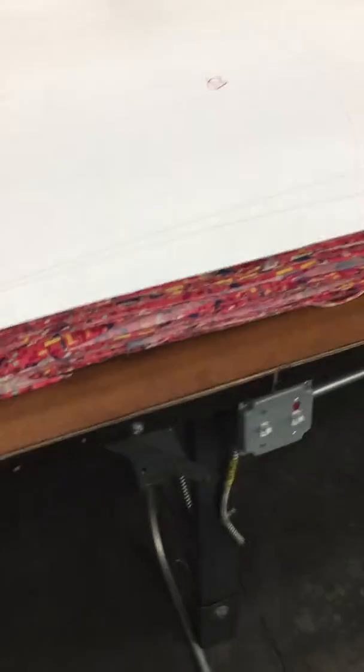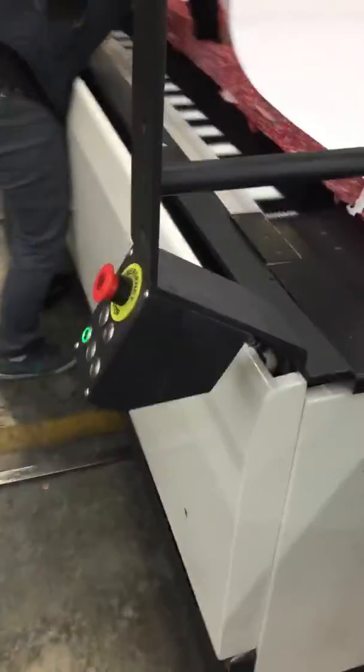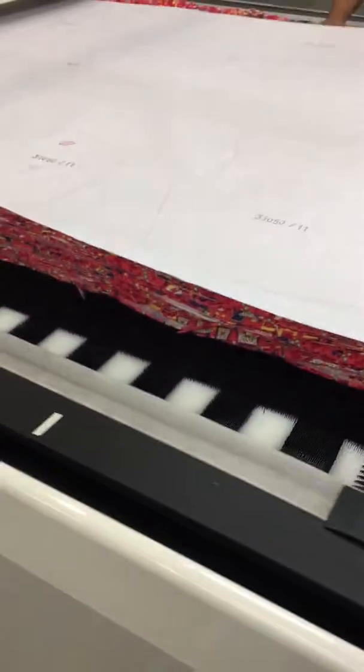So first of all, we need to open the back end, and then we can move the back end to the front. And we are using our feeding function. We need to send it to the front.